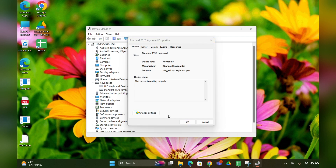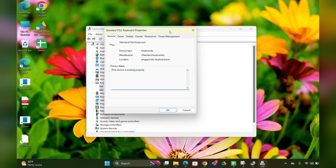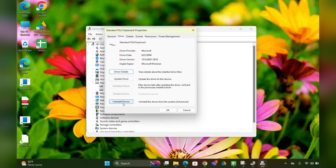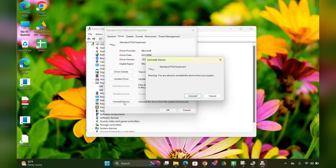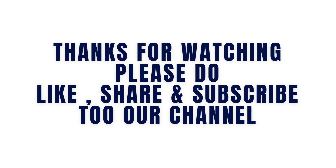Since I don't have the direct uninstall option, I'm clicking Properties, then Change Settings, then the Driver tab, and then Uninstall. After uninstalling, restart your computer. This will reinstall the driver you deleted and should help fix the problem.